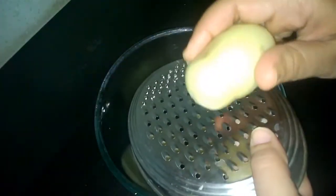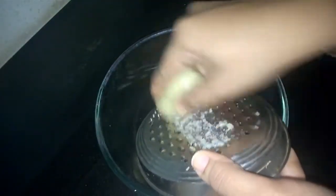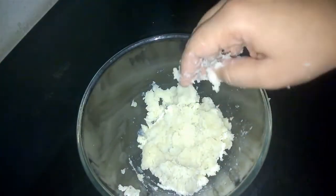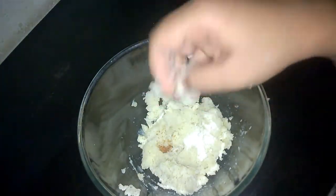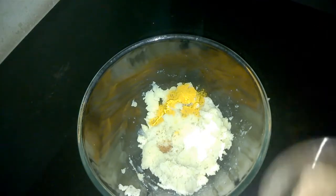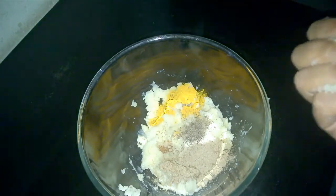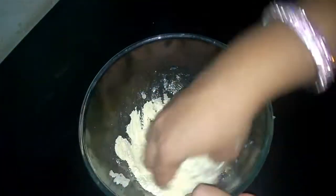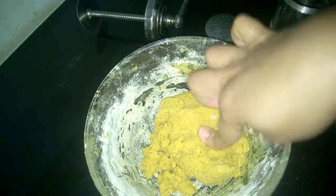First we'll grate all these potatoes so that we get a lump-free dough. I have grated all the potatoes. Now let's start adding all the spices — in goes salt, asafoetida or hing, turmeric powder, chaat masala, and black pepper. Now we'll add the besan and form a dough.